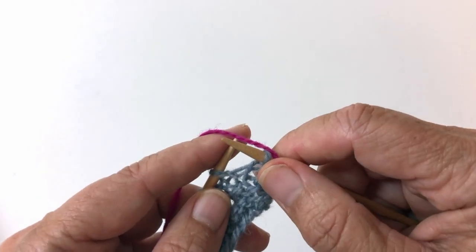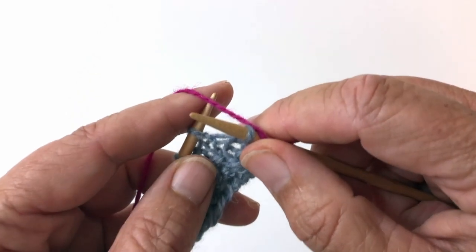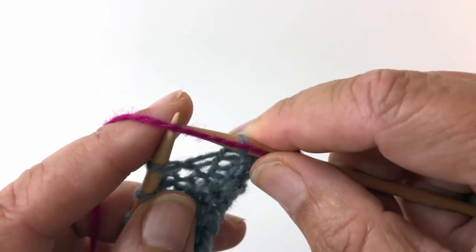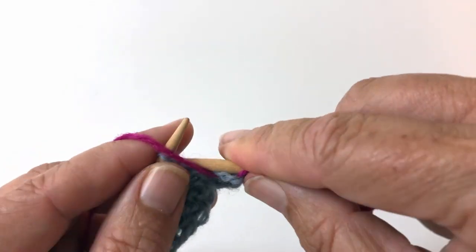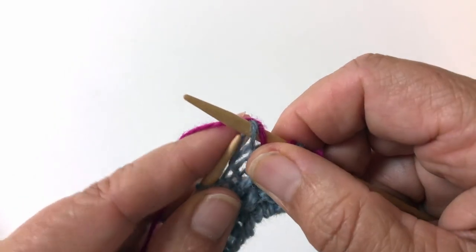Here's how it starts. This is a simple stitch if you just follow my instructions. So we are going to purl the first stitch, keep the yarn in front, slip the stitch as if to purl,